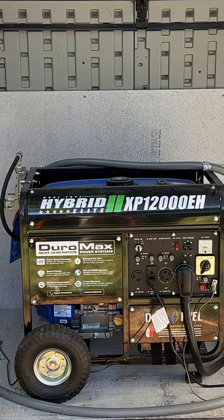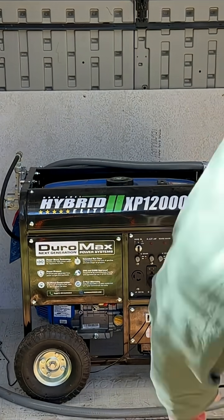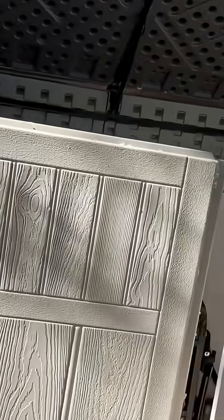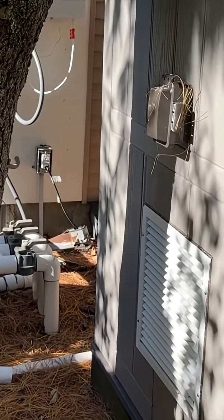So I do have a couple of feeds in here, and what we're going to do is take the natural gas line and just put it out the side over here. We just have a little box on the side right here — we're going to pop our natural gas line right through there.